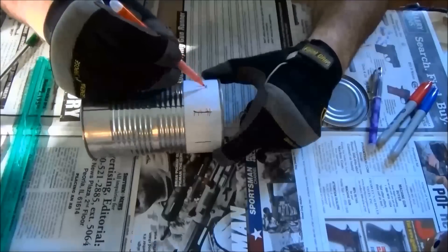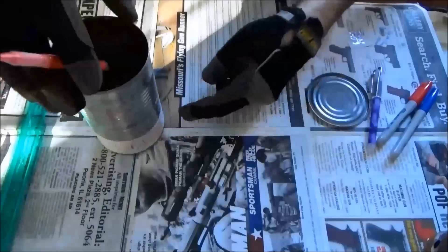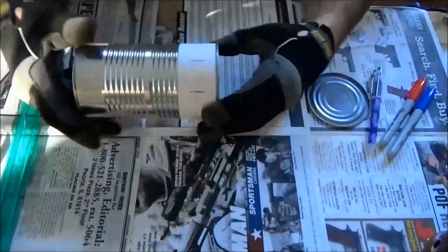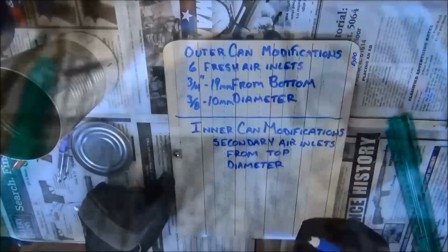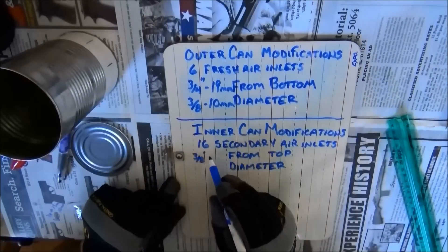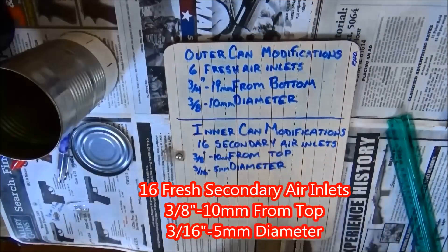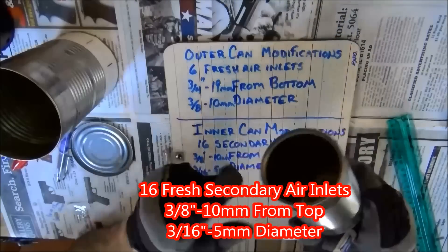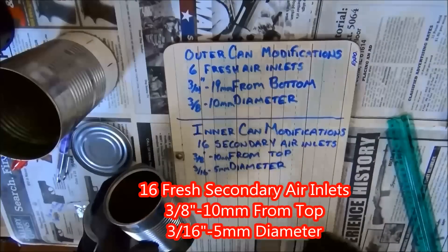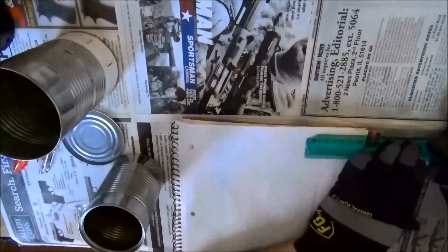I will find the crease in the can and mark off two of the eight points — that will be the wind deflector, so the wind can't blow in and affect the flame. Now we will begin prepping the inner can. The first thing we will do is mark off the sixteen secondary air inlets, which are three-eighths of an inch from the top of the inner can and three-sixteenths of an inch in diameter.